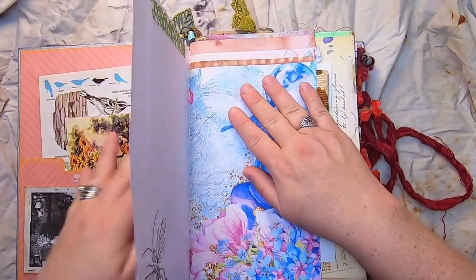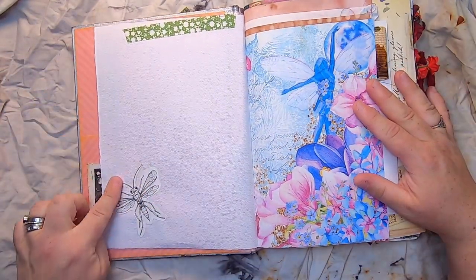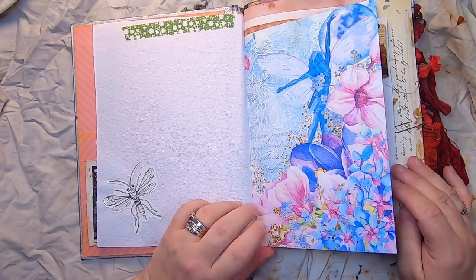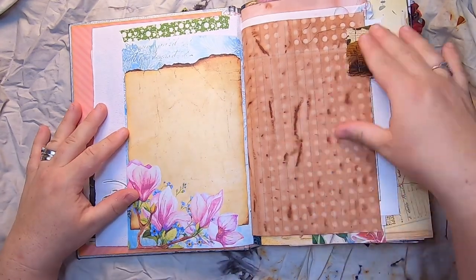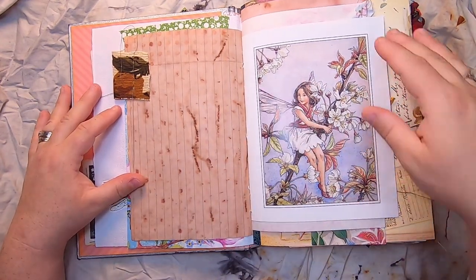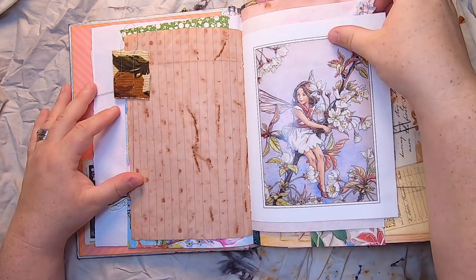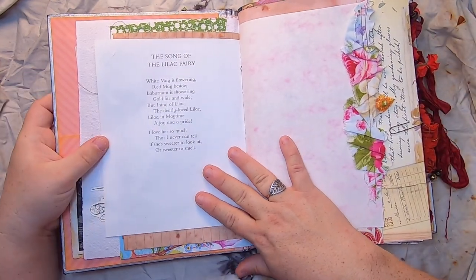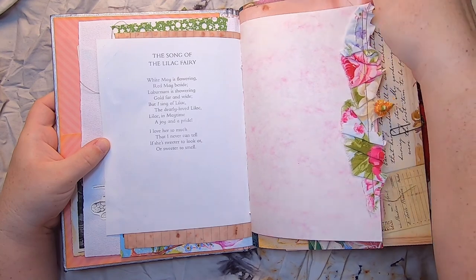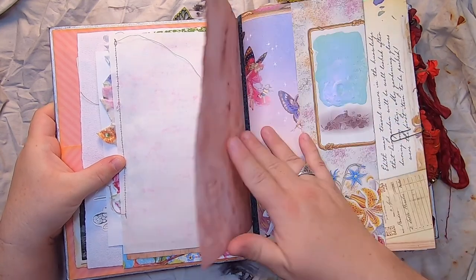Flipping over, we have a little bug and some washi tape on a beautiful teal and tattered fairy page, along with avocado-dyed paper with a fabric tab with flowers. Then we have a Barker fairy, and over here we have the Song of the Lilac Fairy with some pink marble construction paper, a floral ruffle on the side, and more avocado-dyed paper.